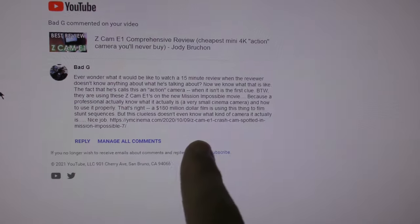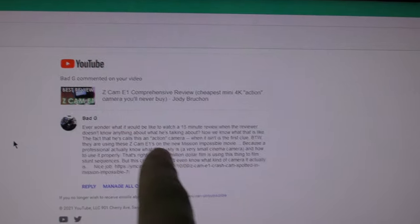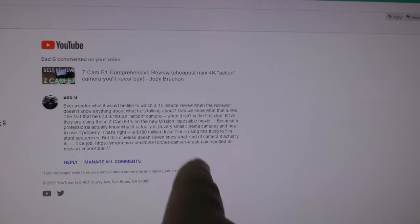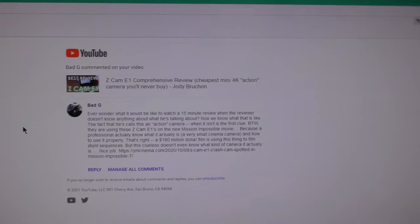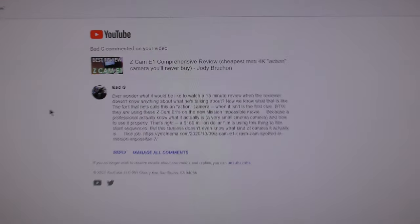I'm starting to get these comments — I got two of them last night. This guy's talking about Mission Impossible 7. They spotted a Z Cam E1 as a crash cam. Just the usual garbage.